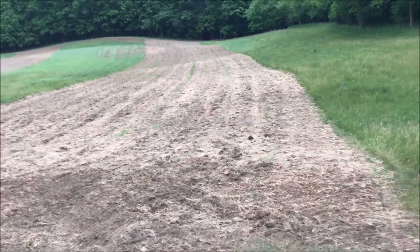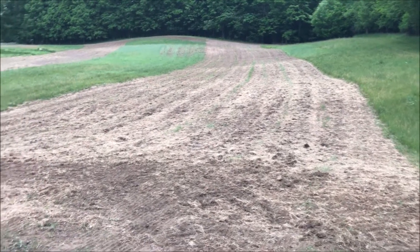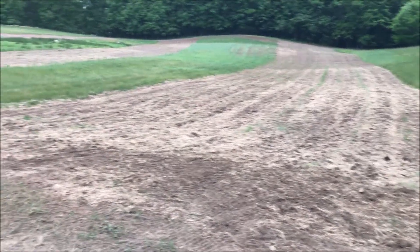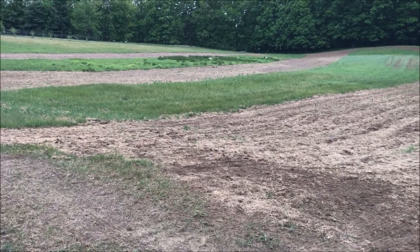This old guy DIY video is just kind of a recap of what happened today, Thursday, May 27th. We're in southern Michigan. We've had a drought for a couple of weeks and they're forecasting rain this evening at about 10 o'clock, and it's about 8:30 right now.